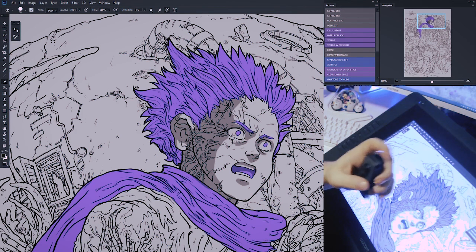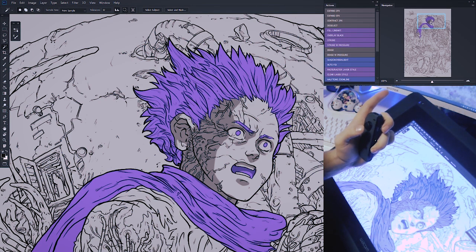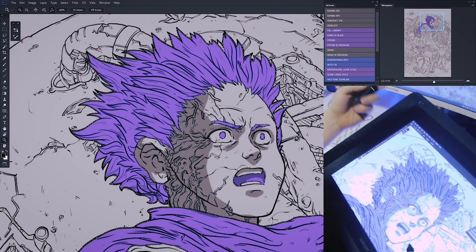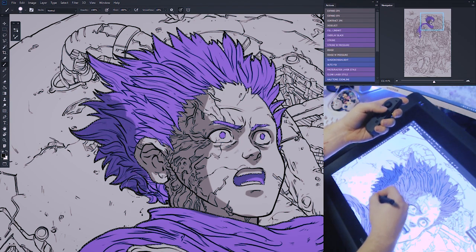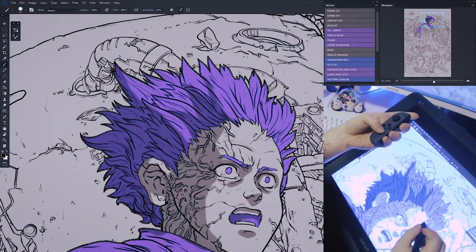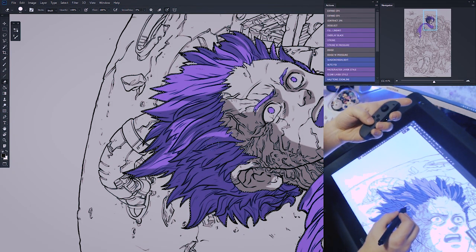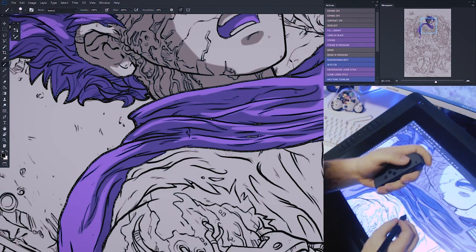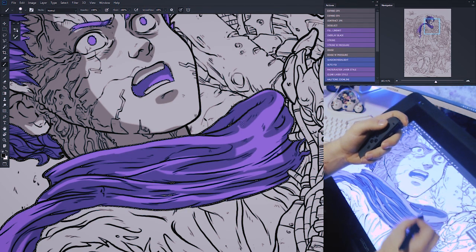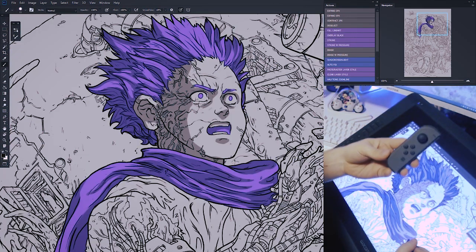A cool thing about having Ctrl mapped here is that if you switch to the wand tool and hold Ctrl, then click the thumbnail icon of a layer — in this case the flats layer — it automatically makes a selection of everything on that layer. That allows you to switch to a layer with black at a low opacity and shade all the hair almost like it's been masked, without having to select everything piece by piece. You can quickly get in and shade, then switch to eraser — and you're only erasing within that selection. What's cool about the Joy-Cons is that your hand could be to your side or wherever it's comfortable while you work.